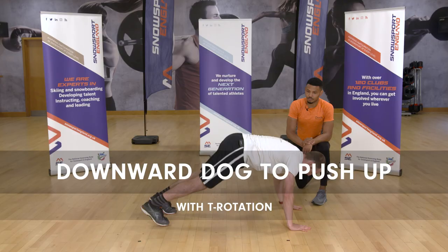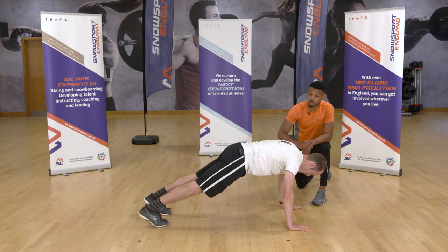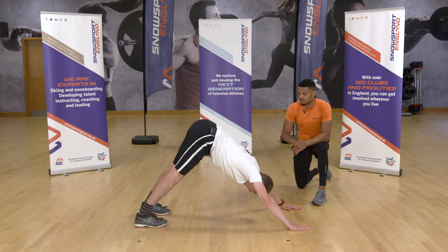Next we have your downward dog into push-up into T rotation. Start in a high plank position — nice straight back, engaging your glutes to protect your lower back. From there, hinge for your hips, pushing your bum and hips towards the ceiling into the downward dog position. This is great for your posterior chain, targeting your glutes, hamstrings, and calves. Notice Dave has a nice low heel, close to the ground, stabilising his shoulders.